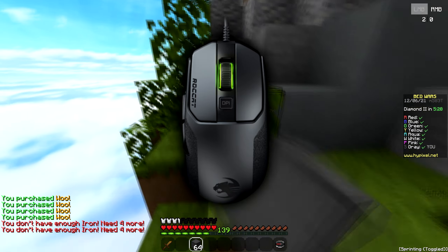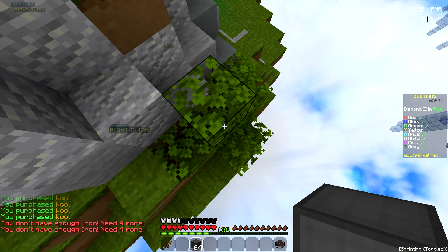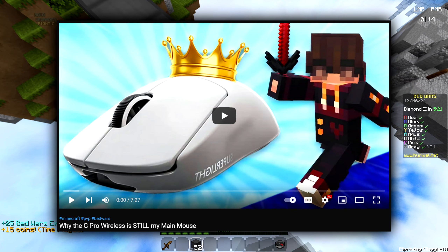In this video I'm going to be explaining why the Rocket Cane is still my main mouse. This video is kind of inspired by Intel Edits' video where he explains why the Logitech G Pro Wireless is still his main mouse.